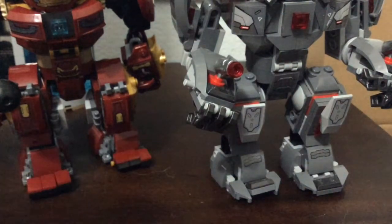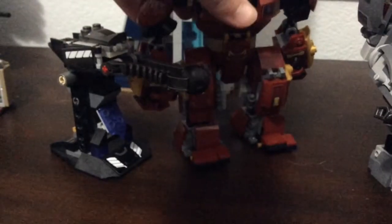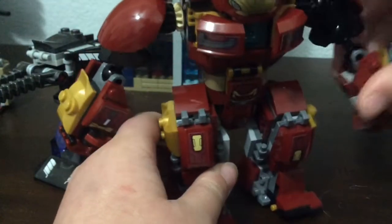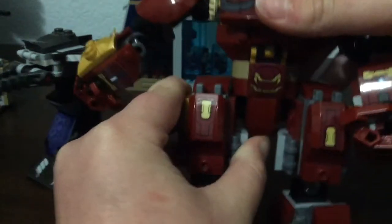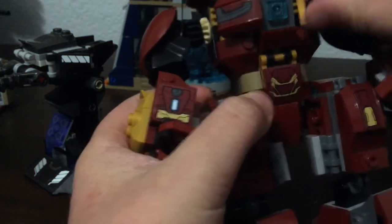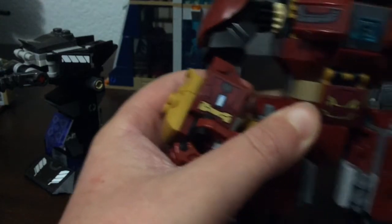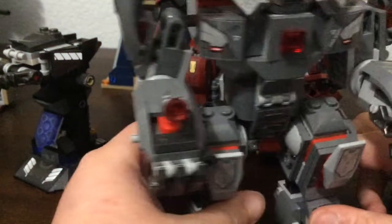Now let's look at poseability. With the Hulk Buster set, you have pretty good poseability — you can get it into some cool poses. There are a bunch of ball joints around it and a ratchet joint as well. If you want to see full reviews, I have one for both sets on my channel. It's also pretty easy to get a figure in there.